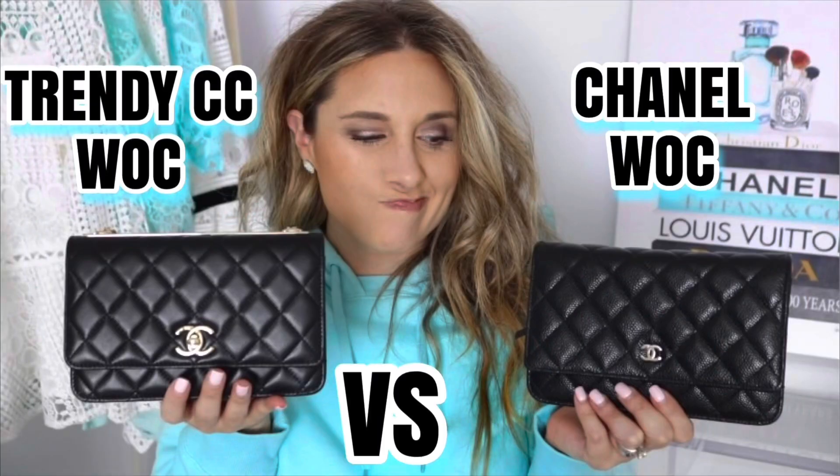The next WOC I want to mention is the Chanel Wallet on Chain in the Trendy CC style. I did a comparison video between this one and the regular WOC on my channel. I love this bag — when I found out the WOC came out with a turn lock closure, I knew right away I wanted it. I was a little hesitant about the plate, but there's a way to finagle the chain so it covers the plate. I love the turn lock closure.